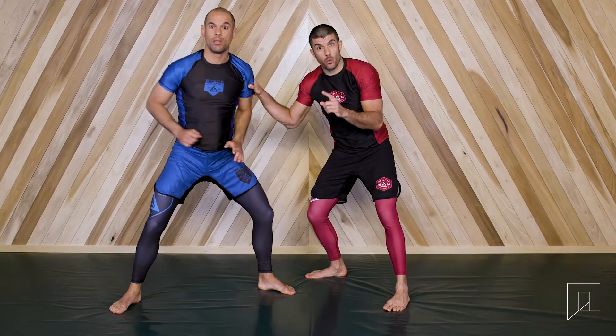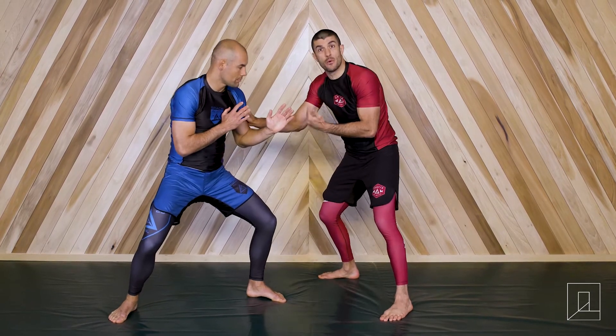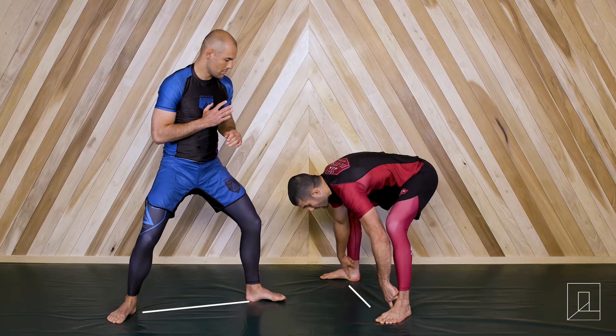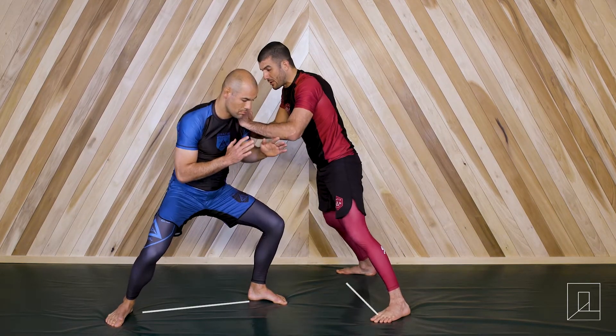The reason why this base works, ladies and gentlemen, is because Hidon is perpendicular to me when he stands up. If you draw a line between his feet and a line between my feet, they create perpendicular angles — so he's stable and strong.